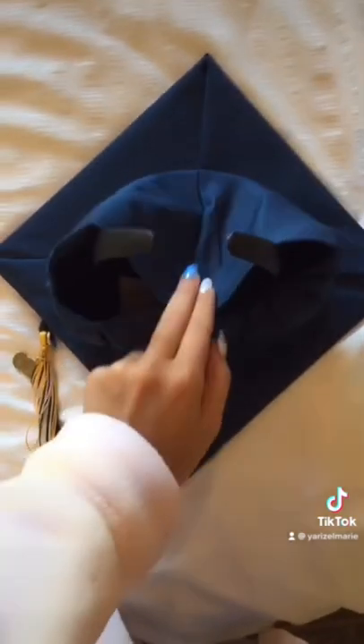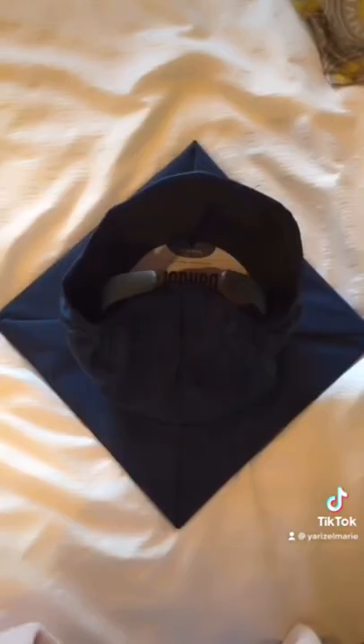All you're going to do is take this part and you're going to glue it down to the side. Now you're going to do the same thing to this side.